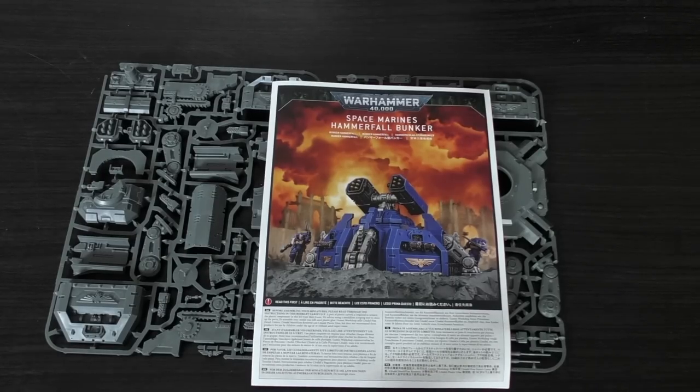That is the Space Marines Hammerfall Bunker — what do you guys think? Did we really need this? As I'm covering all of these releases, I'm forming the opinion again and again that Games Workshop is possibly just creating models because they look cool and will sell, rather than sticking to the lore or tactics of an army. I'd like to hear your opinions — please put them in the comments. Thank you ever so much for joining me today. The Emperor protects.